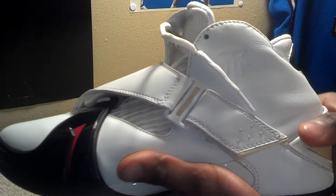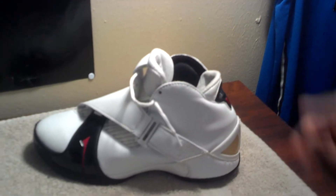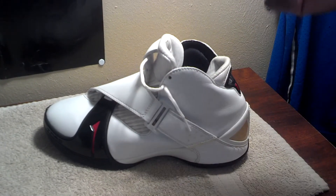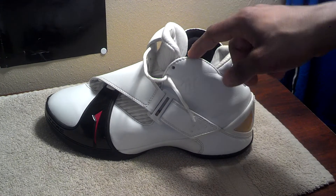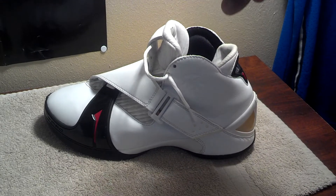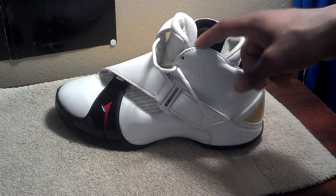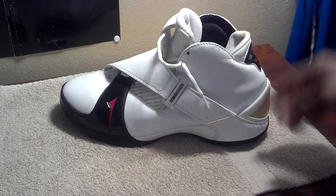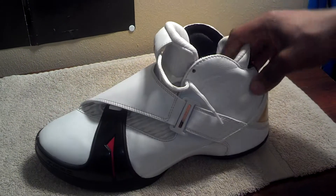Yo, what's up YouTube? This is your boy Shai Becker back with another pickup review. We're gonna be reviewing the Adidas T-Mac 5 that originally released October 28, 2005 — because prior to that, the Answer 9 from Reebok released that same week, that's how I remembered it. This is a home colorway and I do not have a box with these, so don't expect me to show y'all the box.